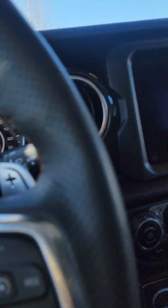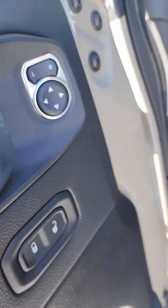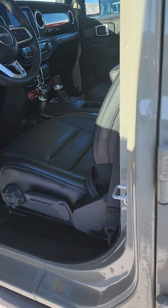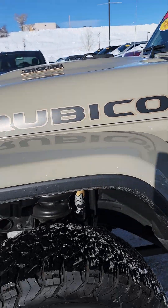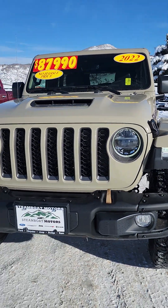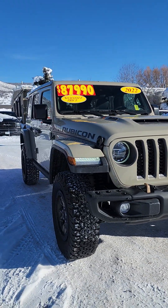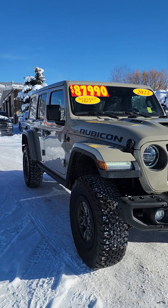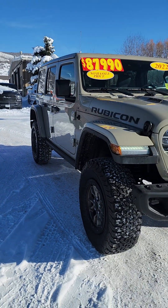Everything looks really brand new. I mean, there were a couple scratches in the back, but that's a Jeep thing. If you have any questions or I missed something, please let me know. Everything looks good on the Jeep. I'd be more than happy to go over any more details. Give me a call on my cell phone — Jacqueline at Steamboat Motors at 970-778-2116. Thank you so much, talk to you soon.